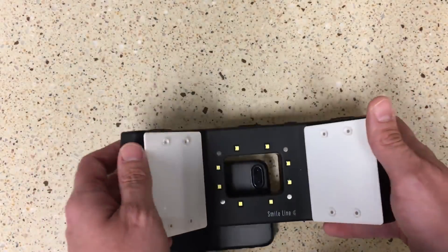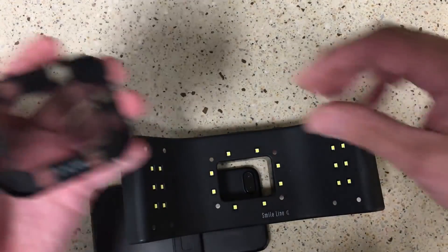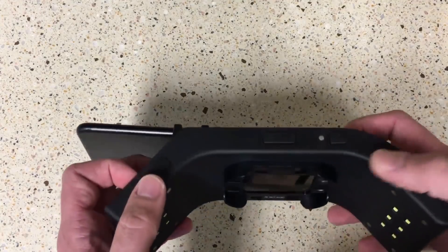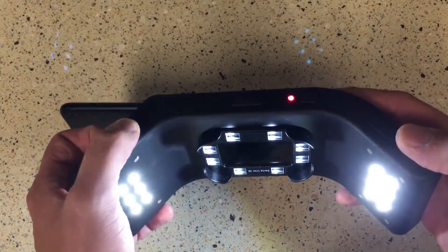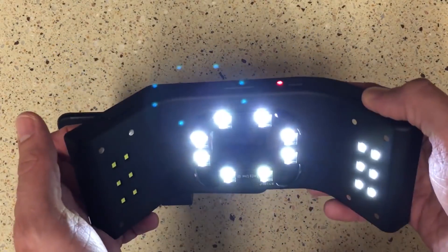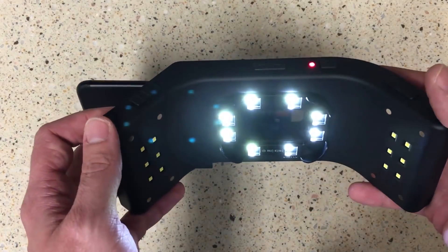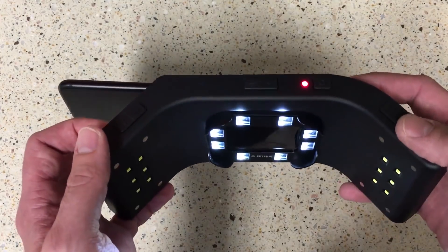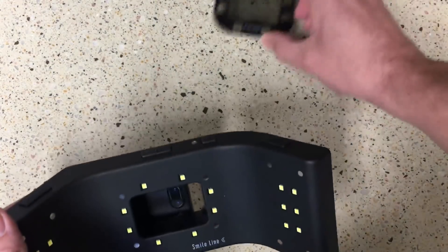It also comes with a polarizing filter that goes on the central portion, and what this does is take away all the glare. You might use this for a single central or something like that — just make sure you turn off the lateral segments when you do this central polarized shot. This is going to give you a really nice shot to send to your laboratory. It's all magnetic, so you just pop it off and you're back to normal.